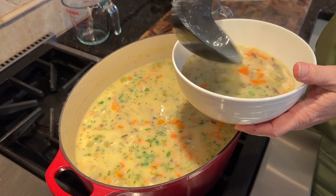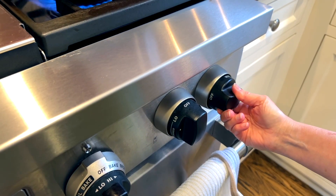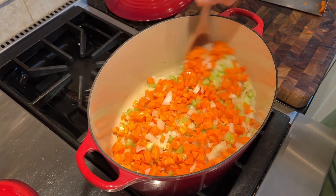So this is how I make my wild rice soup. I start with a stick of butter — one stick of butter, half a cup of butter — over medium to low heat. Let it melt in the pot. We're going to sauté some vegetables. We don't want to brown them, but we just want to cook them slowly so they get translucent.